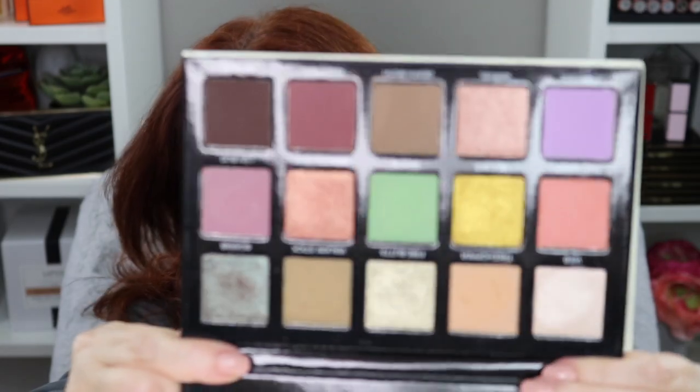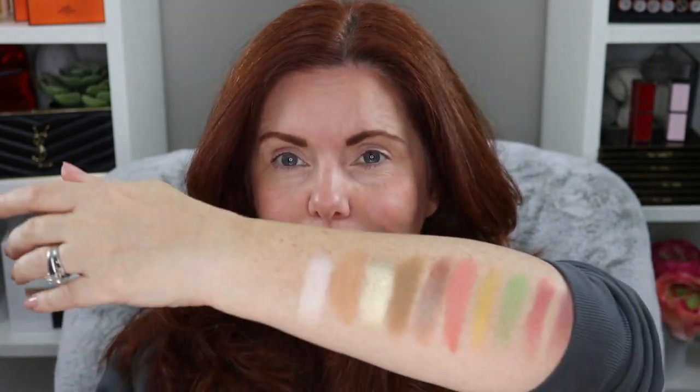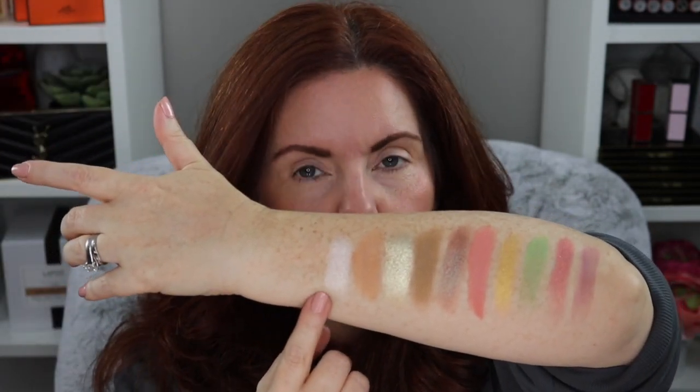I know you guys have probably seen this a bunch of times already — mine was caught up in the mail service, but anyway it's here so that's what matters. I'll go ahead and show you the shades. They're really beautiful, very creamy, really different palette. I like the way it's been curated; it's got a lot of shades that I don't necessarily have in my collection.